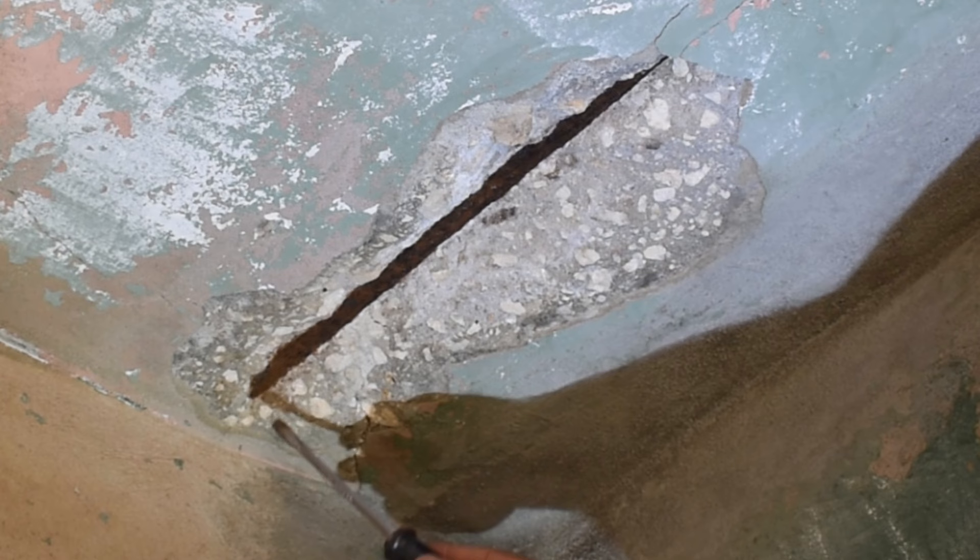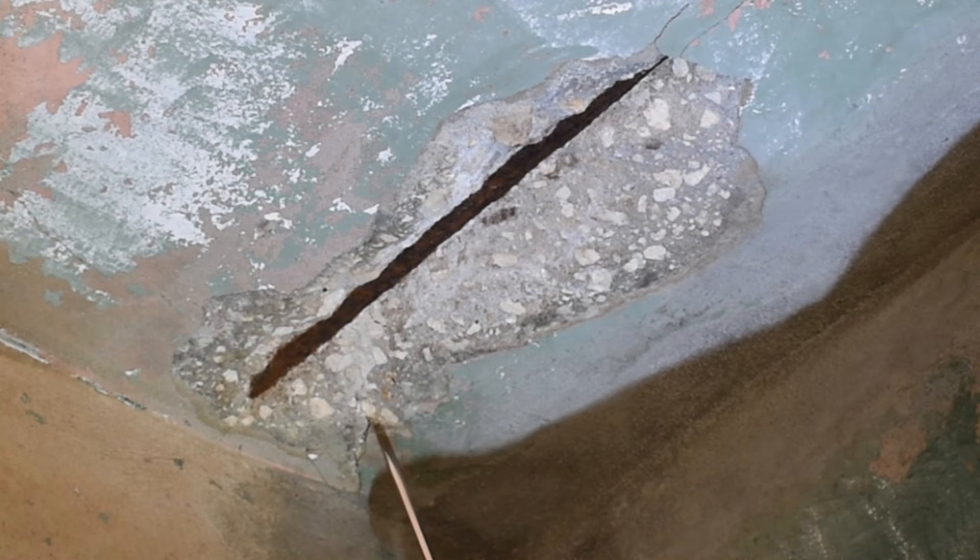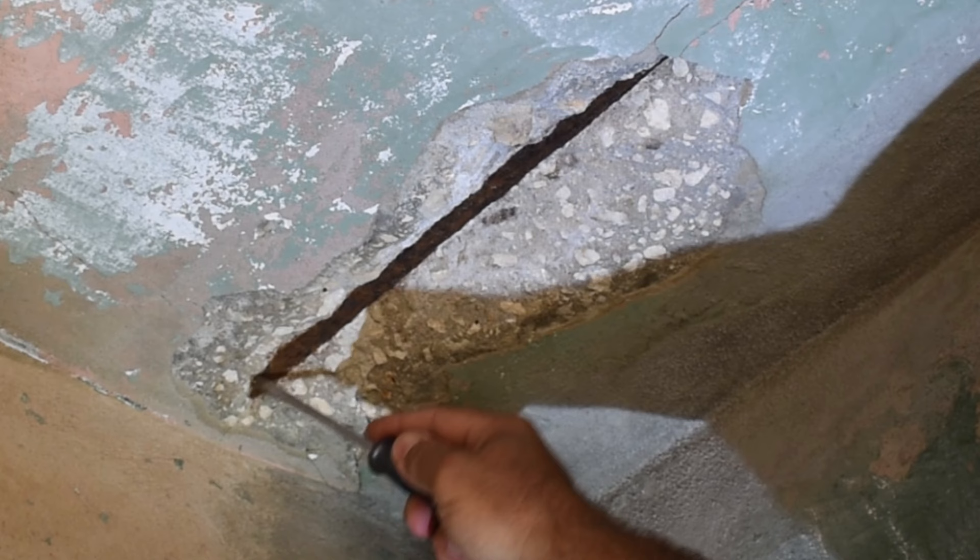It looks pretty good. Now newer construction, especially by the ocean or big buildings, would tend to use epoxy coated rebar — it looks green. By using epoxy coated rebar, decades later, if it's subjected to moisture, the concrete and the rebar will not have this happen. It costs a lot more than ordinary rebar, but it will prevent this from happening years down the road.